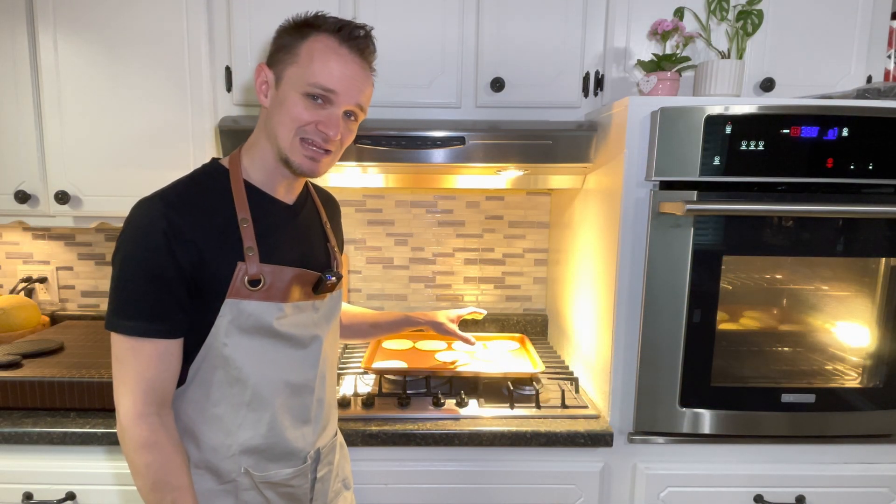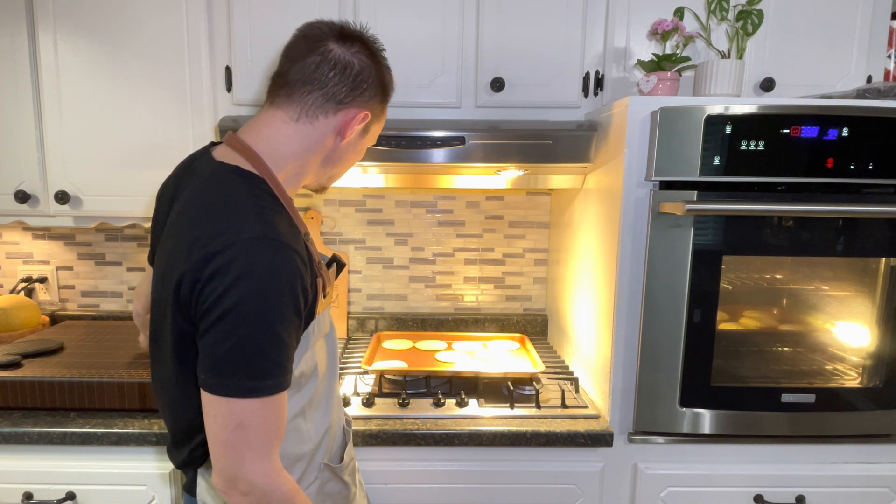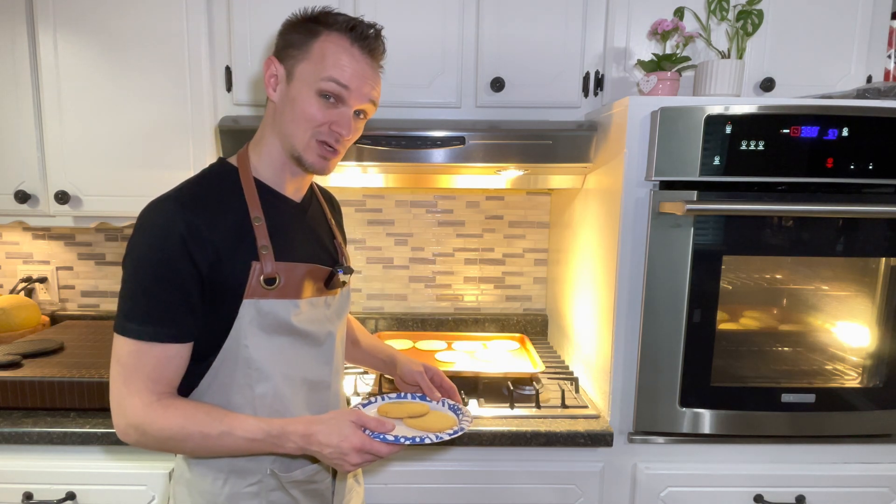All right, now that we've let these set up and harden a little bit so we can engrave on them, we're going to grab a couple of these and take them outside and give this a shot.